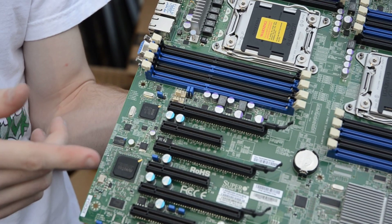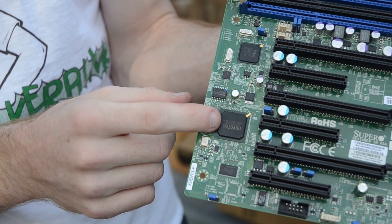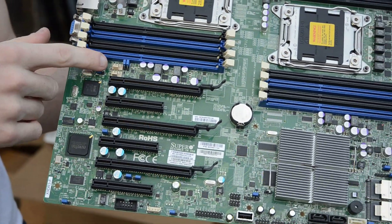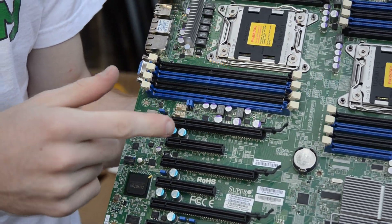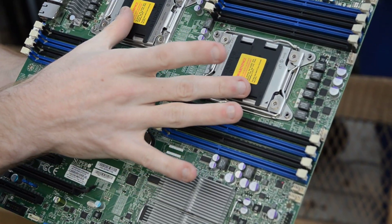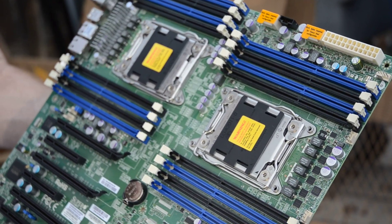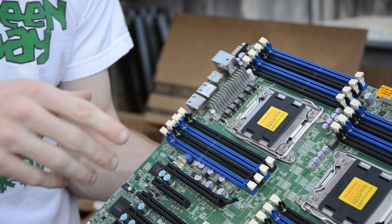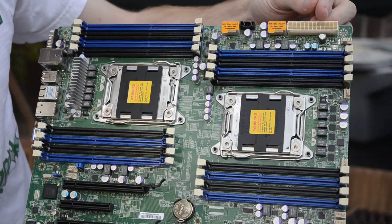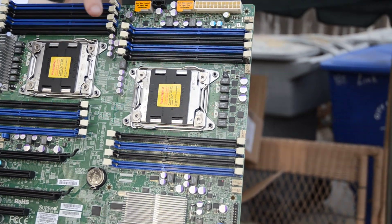Right here is the Nuvoton chipset — I think that's for either integrated video or it has something to do with IPMI lights-out management on this board. Coming around here, there are more fan headers — I'm kind of surprised there are as many as there are, but I guess that's a good thing for my situation. Of course, both CPU slots are here. Up here we have the 24-pin connector in a strange spot, but space is limited. Then there's one 8-pin power connector per CPU.